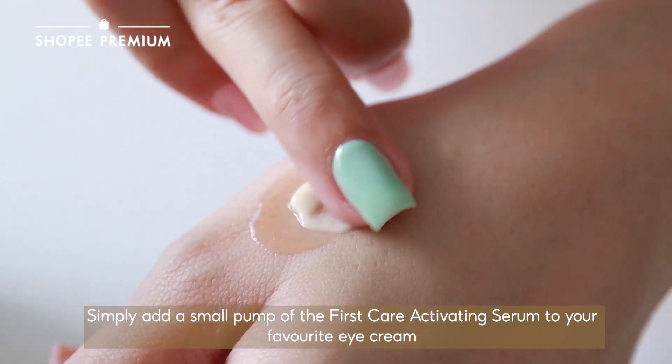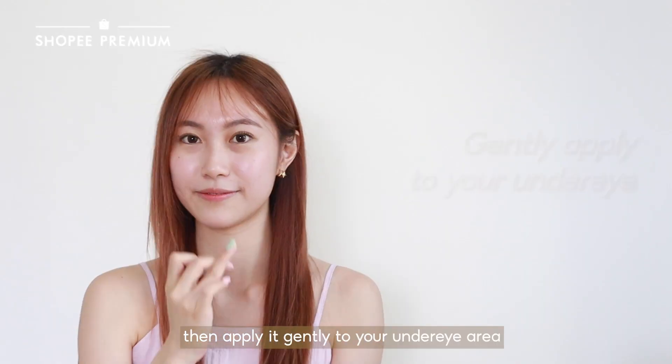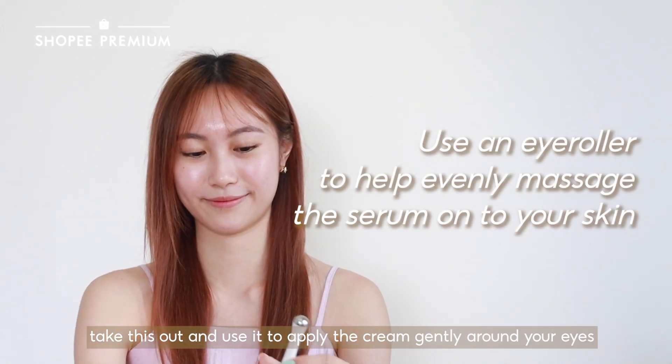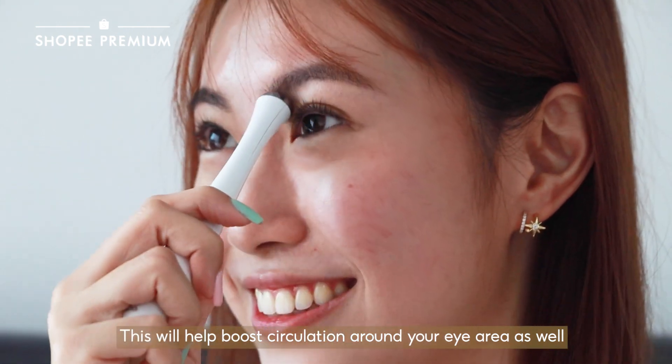Simply add a small pump of the First Care Activating Serum to your favourite eye cream, then apply it gently to your under-eye area. If you have an eye massager or roller, take it out and use it to apply the cream gently around your eyes. This will help boost circulation around your eye area as well.